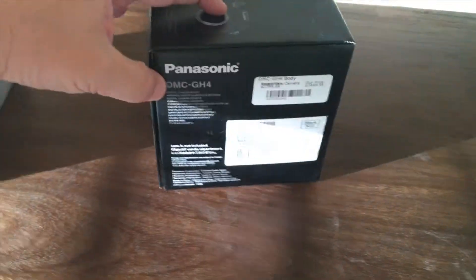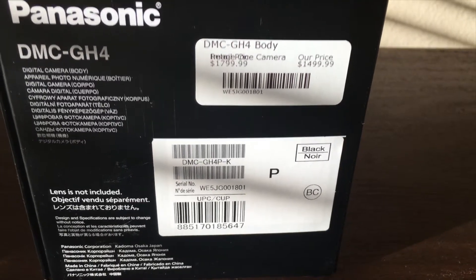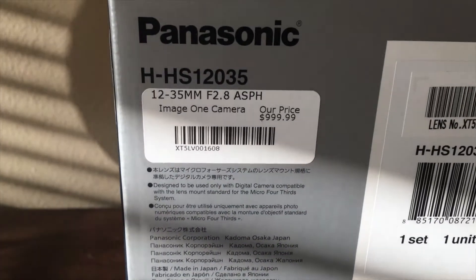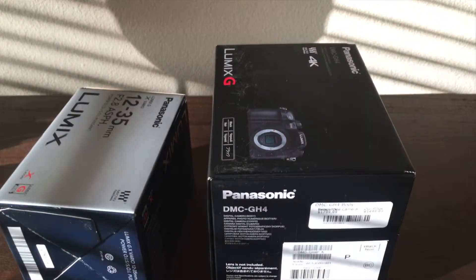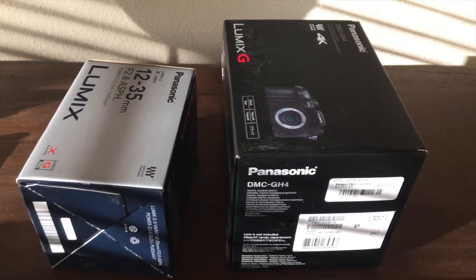We shall see, and for the price it better take some damn good videos — and this lens better be a damn good lens too, because the price on this lens is no joke either. Anyways, let me take a few pictures here and open up the box.